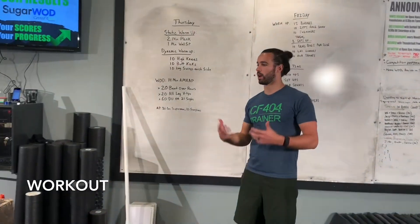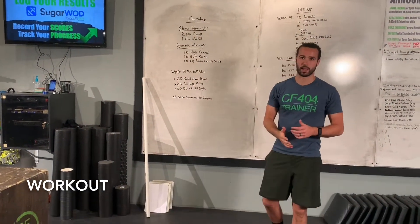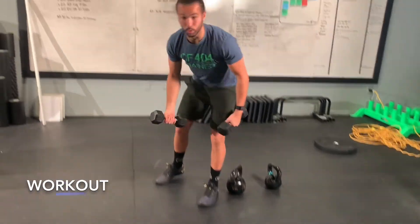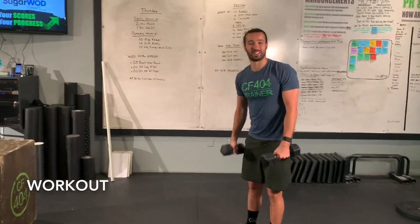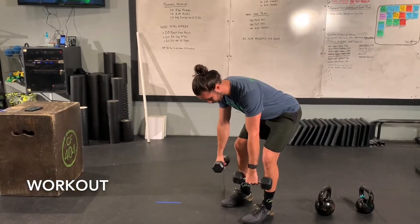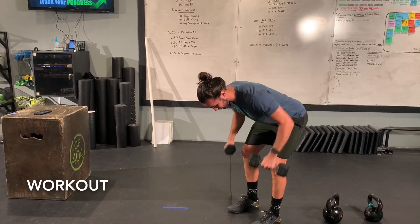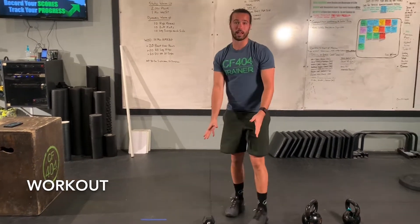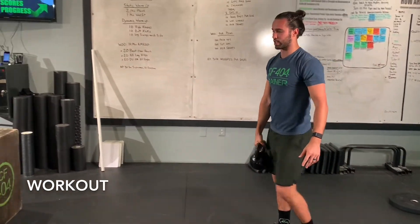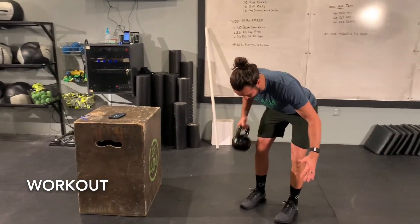For the bent over rows, depending on what equipment you have at home or what object you want to use, we can do it a little differently. If you've got dumbbells that are a little bit lighter in weight that you don't necessarily want to do one at a time, you can find a nice hinge-over position and do the bent over row with both arms at the same time. If you've got one heavier weight — say a 55-pound dumbbell or something like that — then I'd suggest doing one arm at a time.